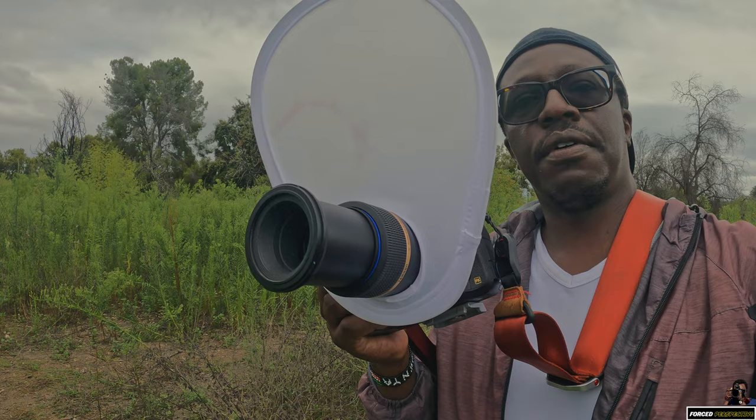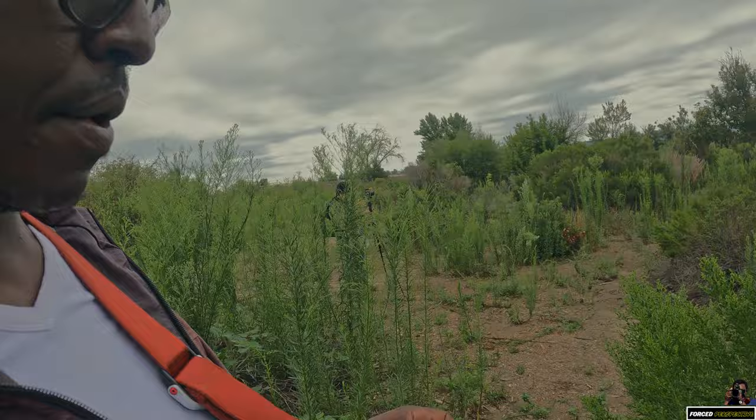I'm going to have to find a way to keep this diffuser from going back and forth. What I'm doing is just kind of holding it with my finger — otherwise it just rotates all over. Typically it's not a problem because I'm using the actual real flash. Today I'm using a pop-up flash just to show you it could be done.